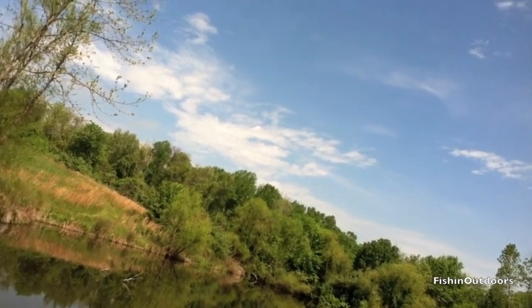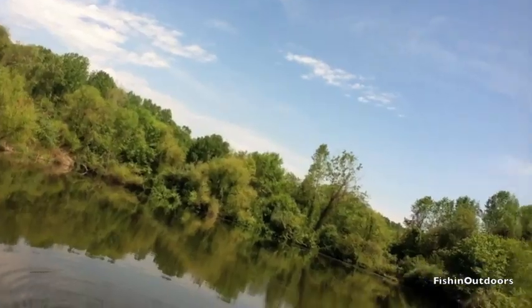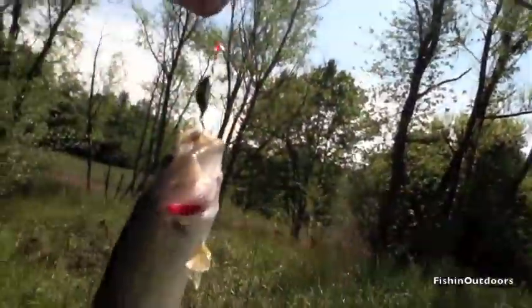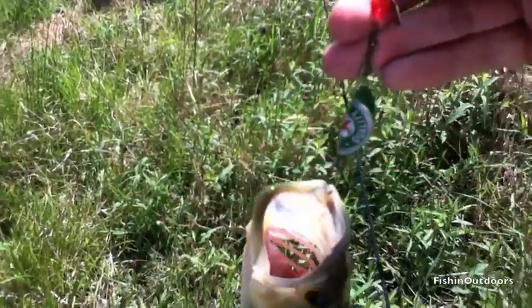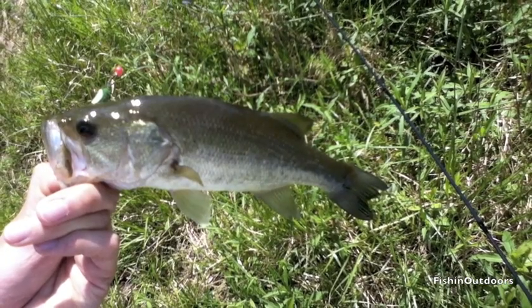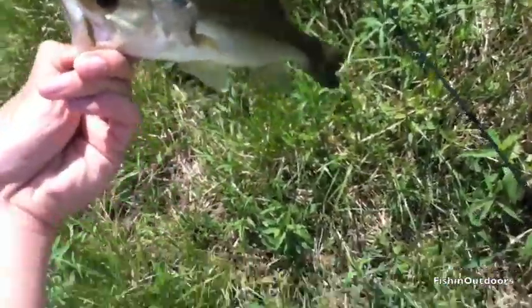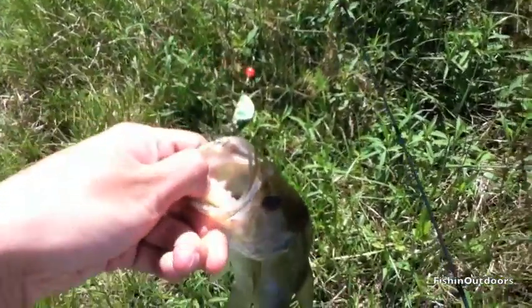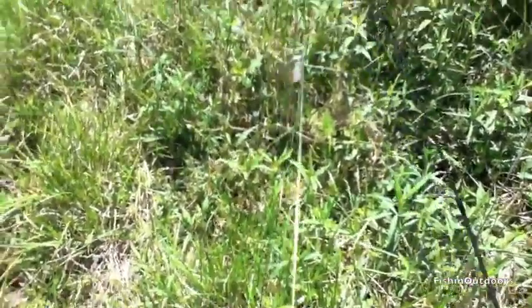Oh, there's a fish! On the bottle cap lure — better than the first one. Nice fish! You guys can barely see it, hooked right on the lip with one hook. It's a little fish, but at least I know the bottle cap lure works.